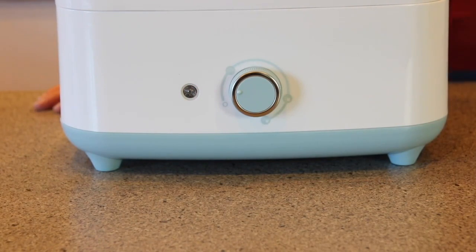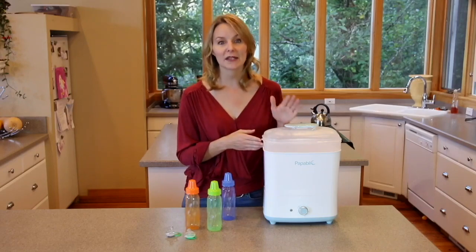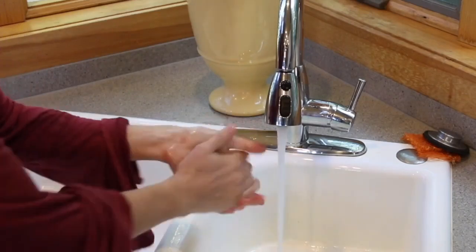When the sterilizing and drying process is finished, wait until the appliance has cooled down completely before removing the lid. And make sure you wash your hands thoroughly before touching any sterilized items.